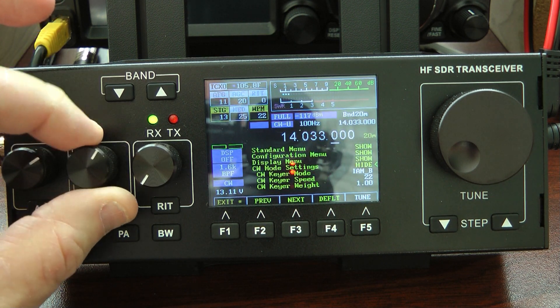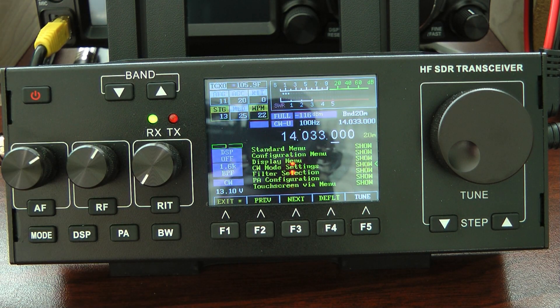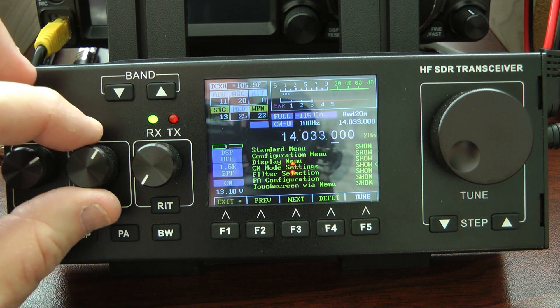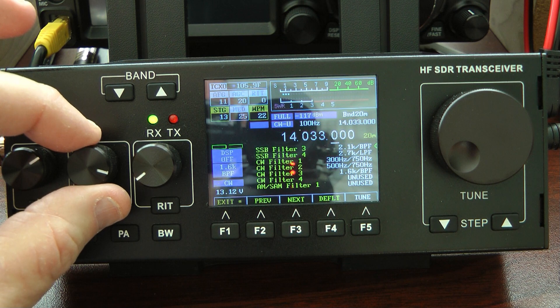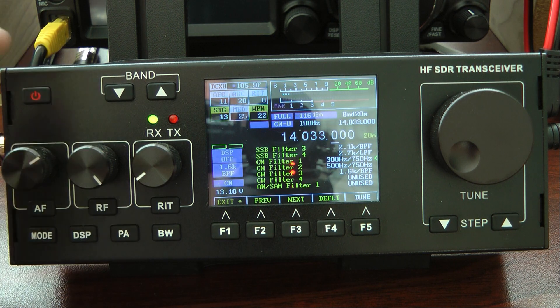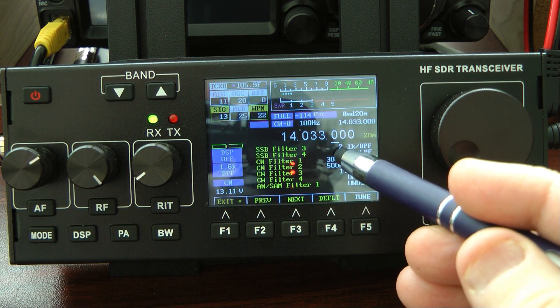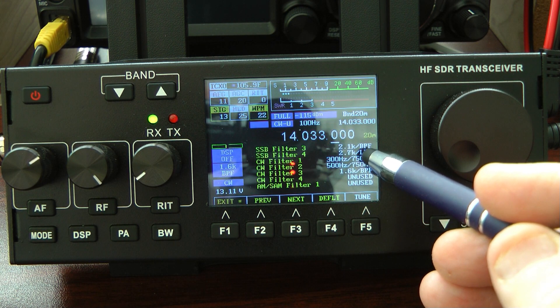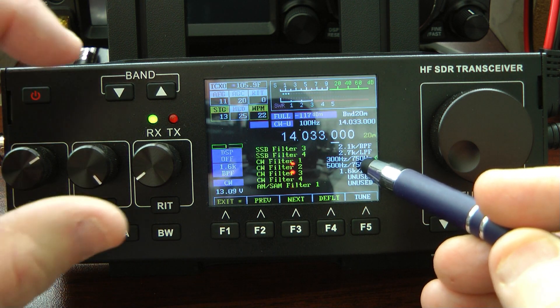We're going to close this menu out. Another neat feature of this radio is the filters that you can set up. To set the filters up, you simply go into the filter selection. The first set of options deal with sideband — I'll save that for a later video. Here's your CW filters, and this is why it's important to leave your pitch at 750 hertz. Mine is set at 300 hertz bandwidth on a 750 hertz pitch, and 500 hertz on a 750 hertz pitch.